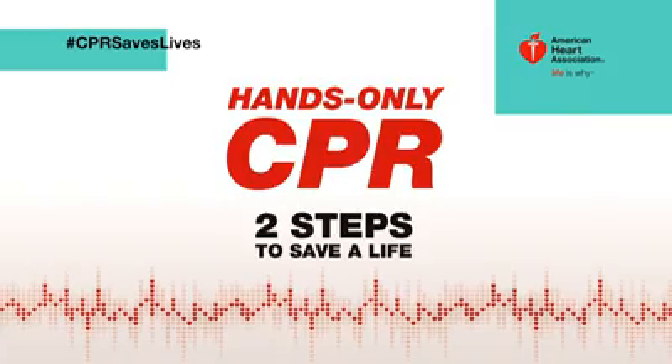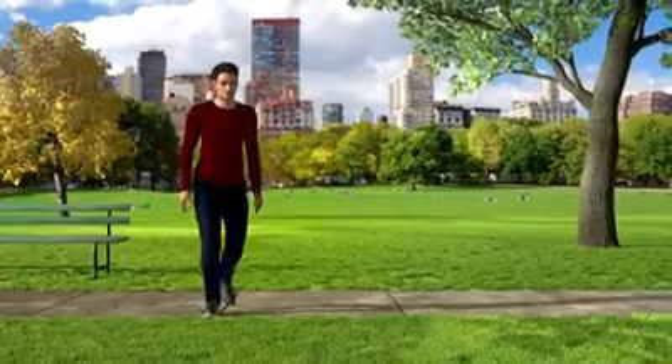If you see a teen or adult suddenly collapse, it's important to act fast. Helping to save a life is easier than you might think. Just start hands-only CPR.